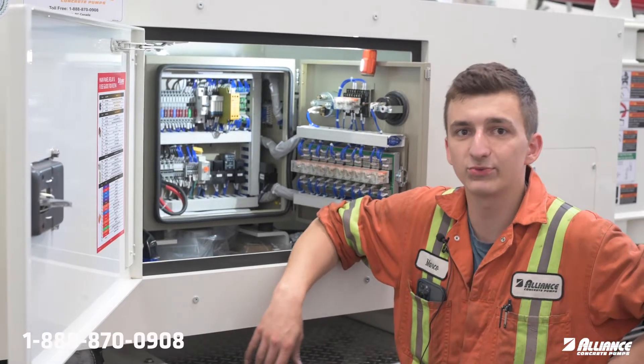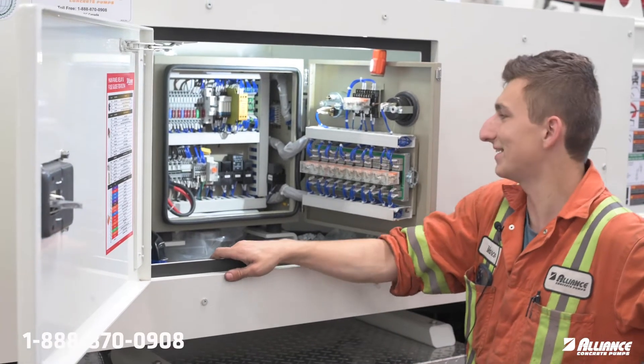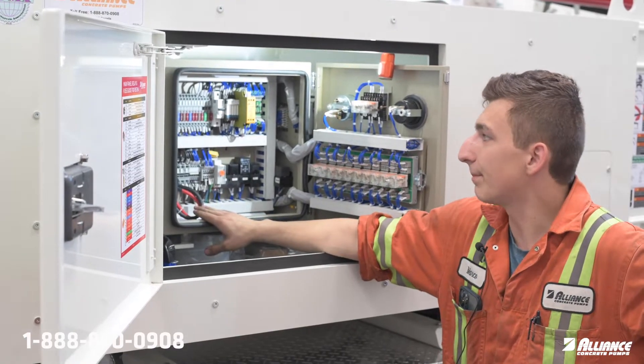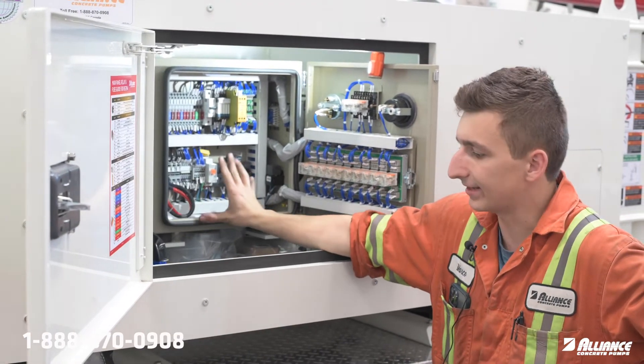Welcome to Alliance Concrete Pumps for this week's Tech Tip Tuesday. We're going to go over the power delivery system for the pump and all the systems in it.